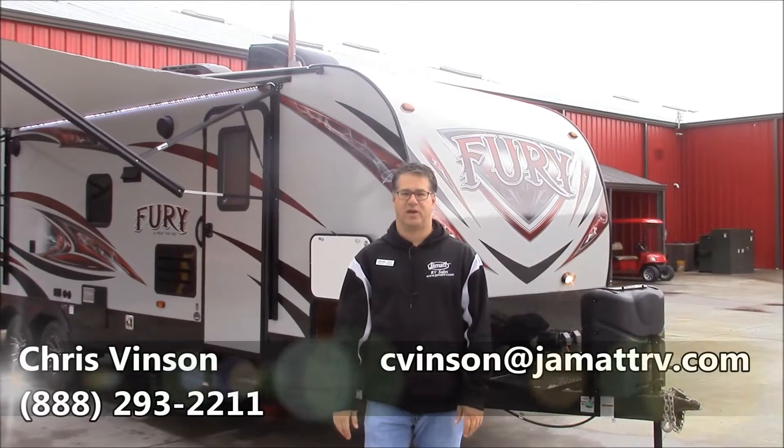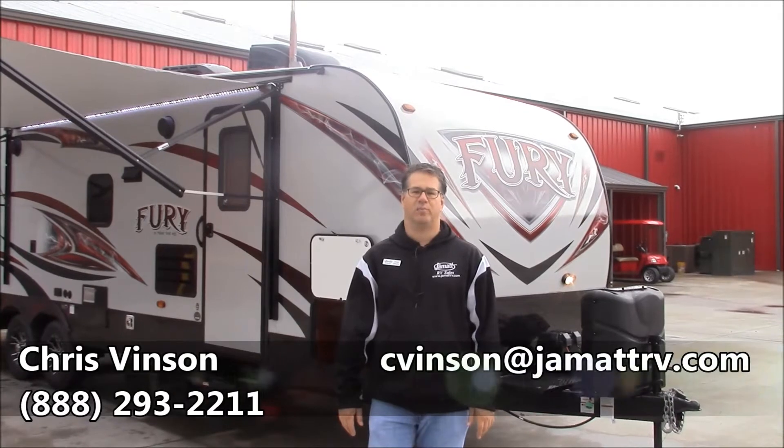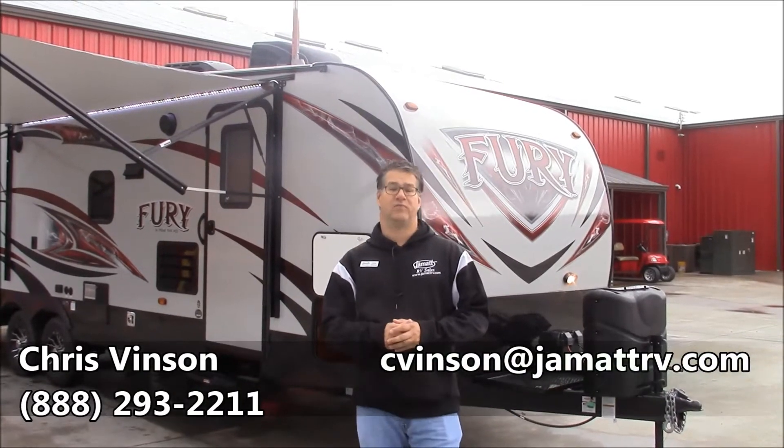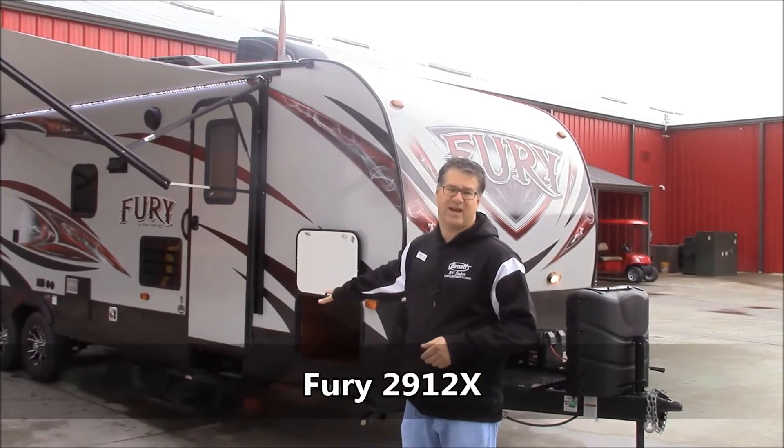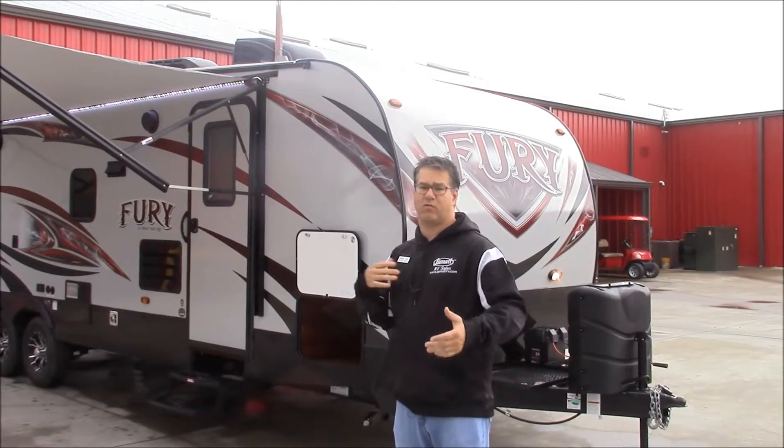Hello guys, this is Chris Vincent out here at JMAT RV in Poto, Oklahoma. I'm going to show you a quick video on this brand new Primetime Fury 2912X. This is their really nice bumper pull toy hauler. We're going to go around the outside and inside and show you some of the high points and key features on this trailer.